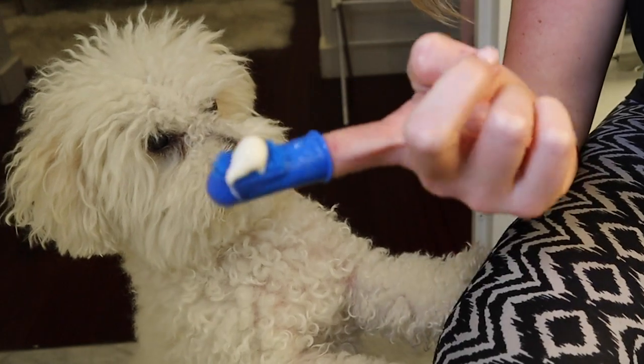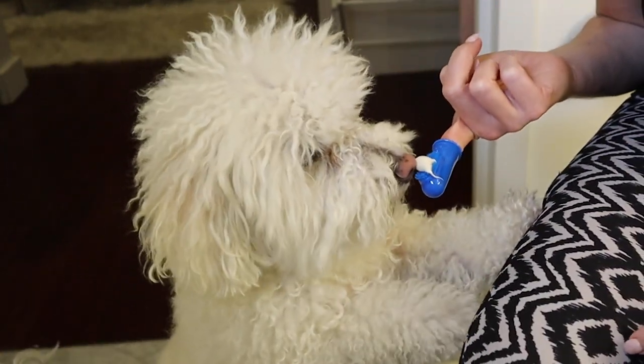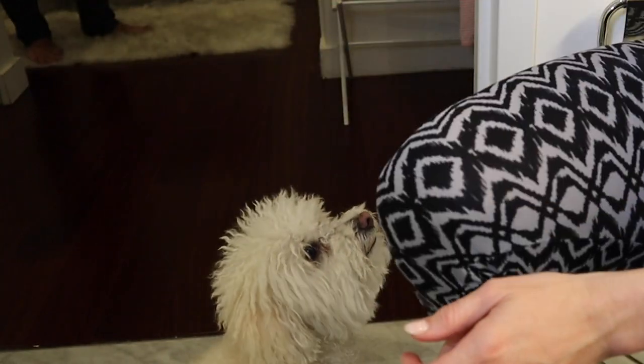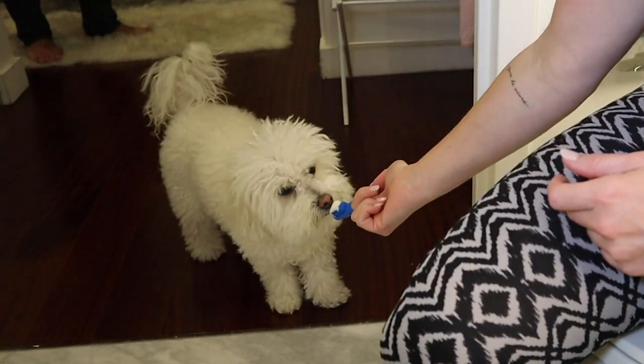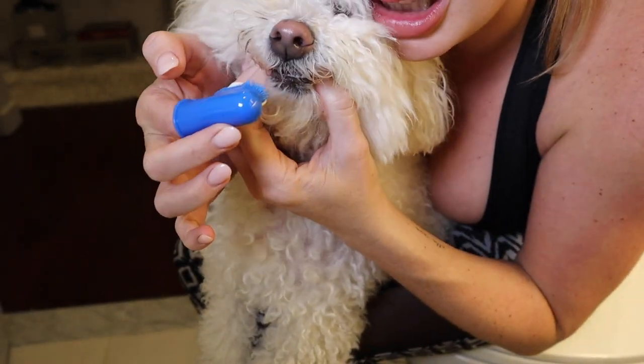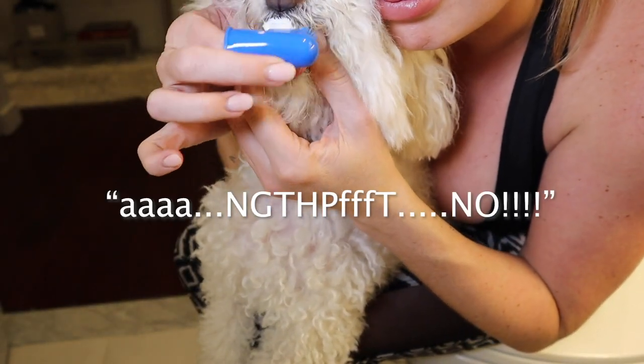To brush his teeth, we put this on here and let him smell it first. And he should... he doesn't like it at all. Come on, buddy. What's that? What's this, buddy?